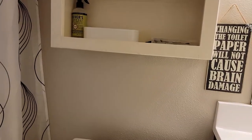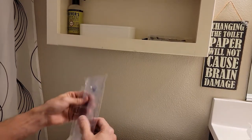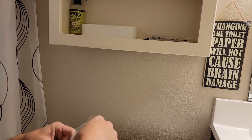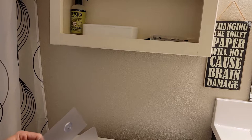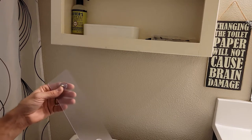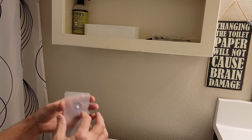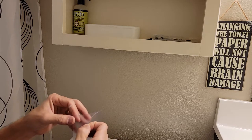Alright, so I'm just gonna pull this out here. Like I said, this ran about 14 bucks on Amazon — I'll leave a link in the description below. I am an Amazon associate, so if you guys buy stuff through them it helps out the channel. It comes with two sticky pads.